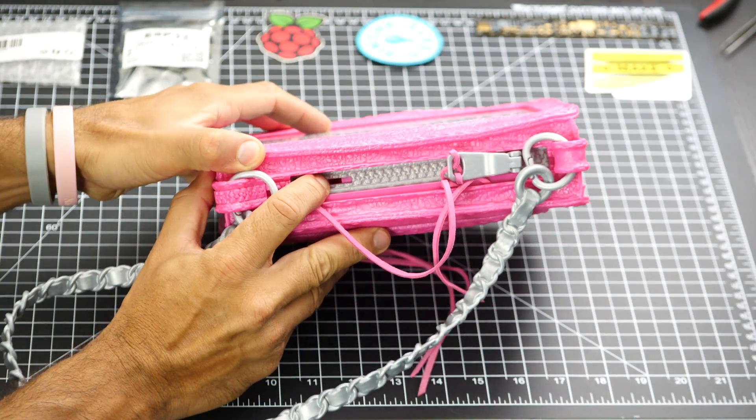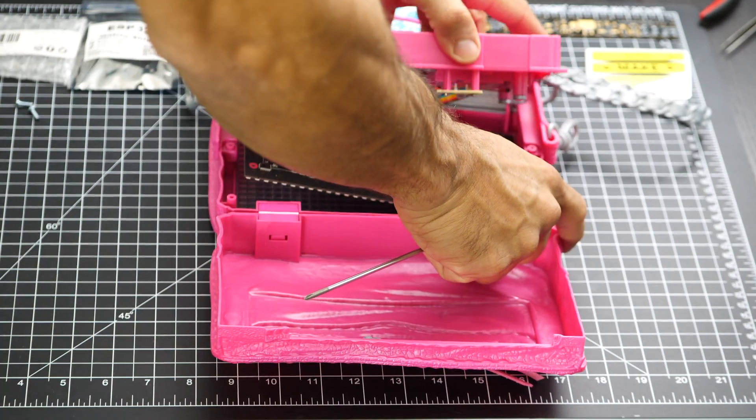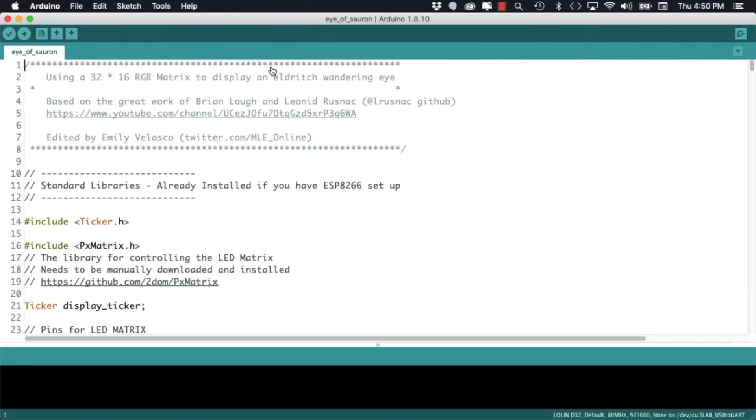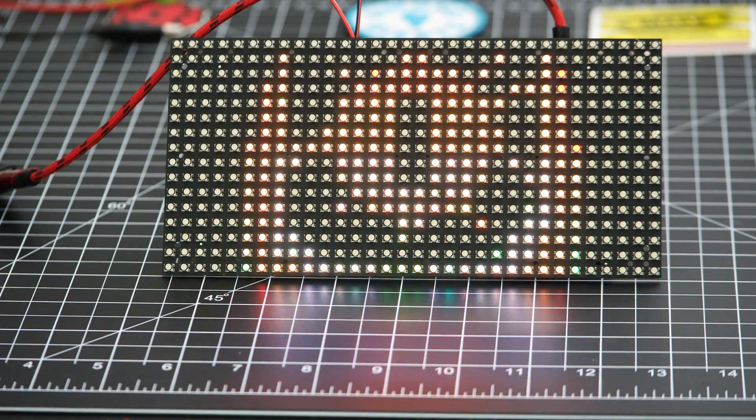In this video we will go over the steps on how to disassemble the purse, get the matrix out and connected to an ESP32, and start displaying some images on the LEDs. Alright, let's do this.